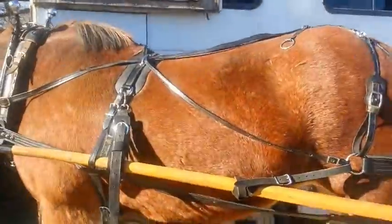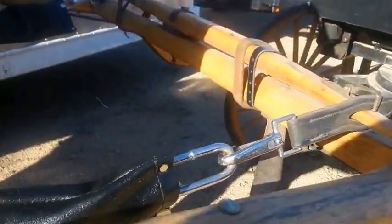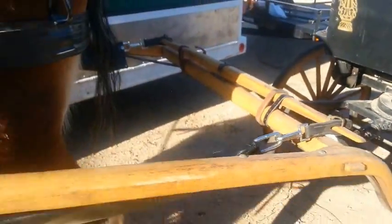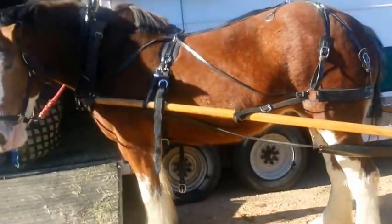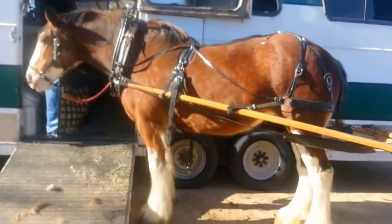Now as the horse starts to step forward and pull, the trace right here will pull on the collar. You can see the trace goes all the way back to the back — remember we snapped it on back there. And that's actually what transfers the force from the collar to the carriage and pulls it forward. I hope that helps and I hope that was fun.